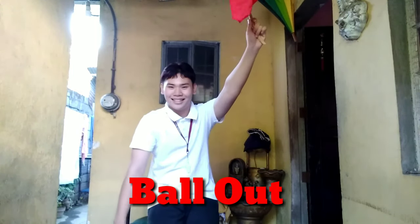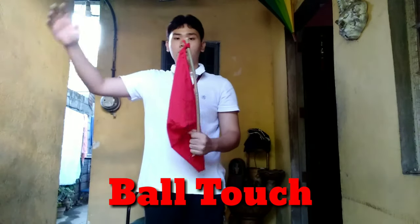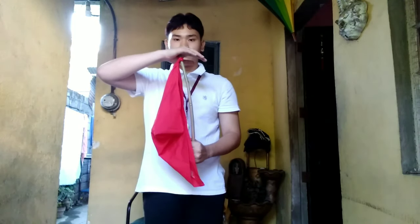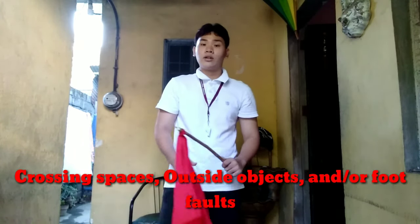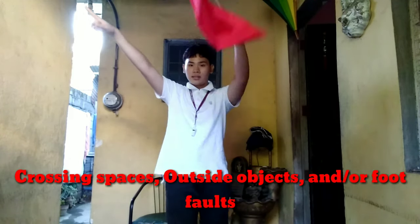Put your other palm on top for crossing spaces and outside objects, or foot faults — wave your flag like this.